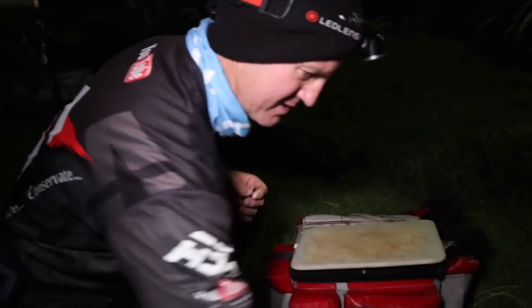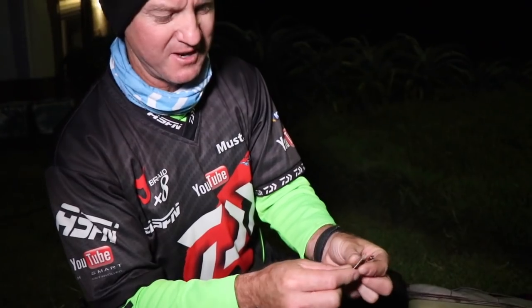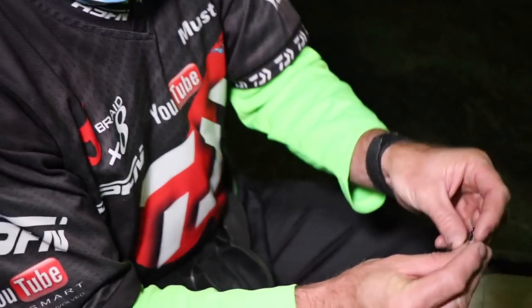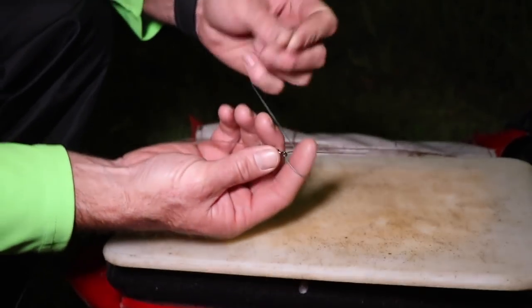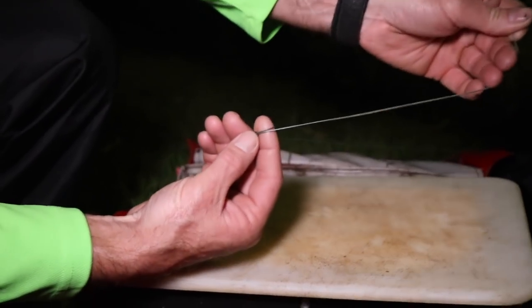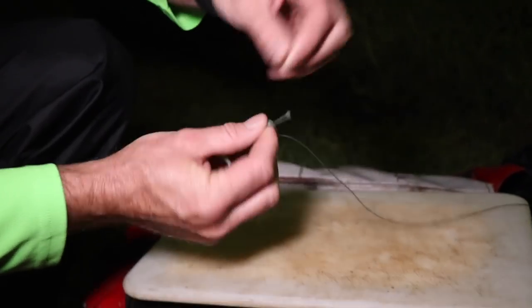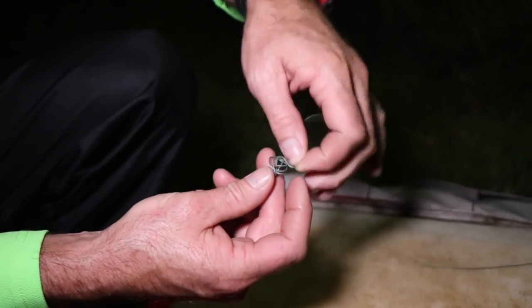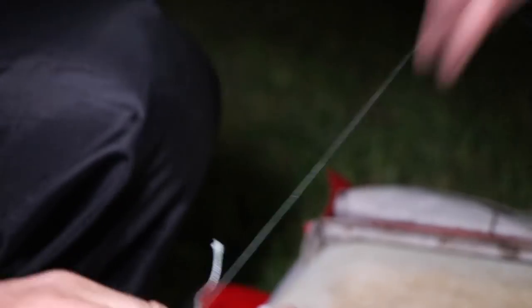To tie that knot on - because I've already got a swivel and I can't do a Palomar knot - I'm just going to use a knot I've been using for quite some time. So what you do is you go around your finger and back through the eye, so you've gone through the eye twice like that. The best way is to stick your finger in and wrap it around one, two, three, four times. Pull through and just keep on pulling that end while holding onto the tag end. There we go - it's tight.